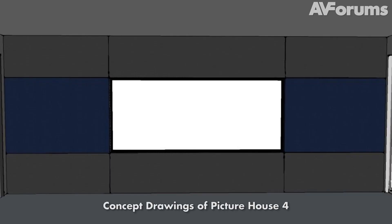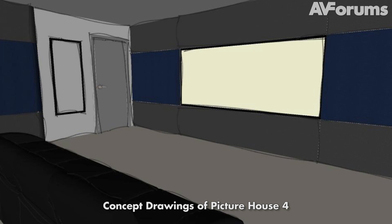We also asked for lots of shelving and storage space because we don't want any clutter in the room. Simon Ridley of SonTech came back with a design concept that had no speakers or acoustic treatment on show. All the front speakers and the two subwoofers are built into the front wall behind acoustic material — they're completely invisible.